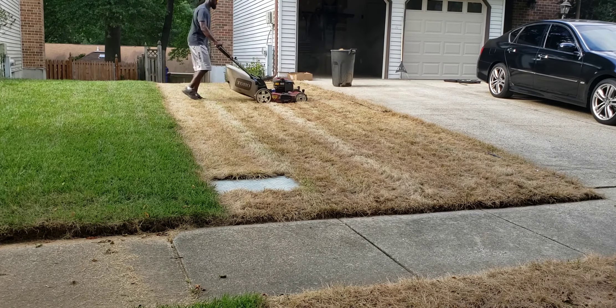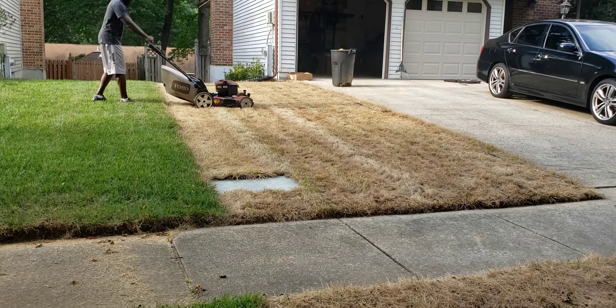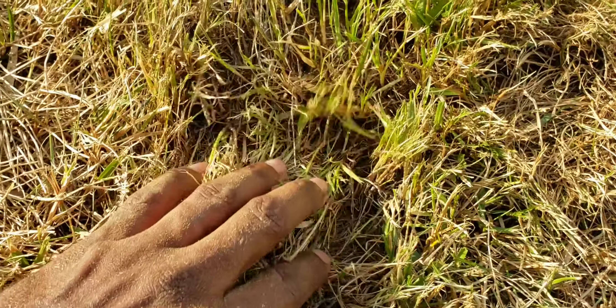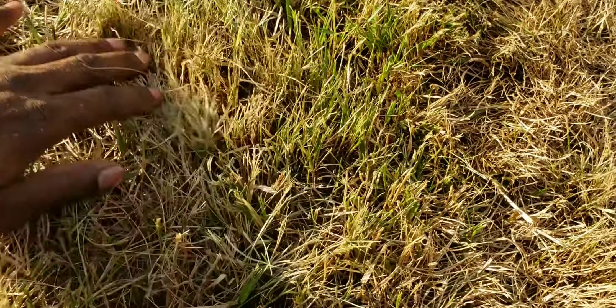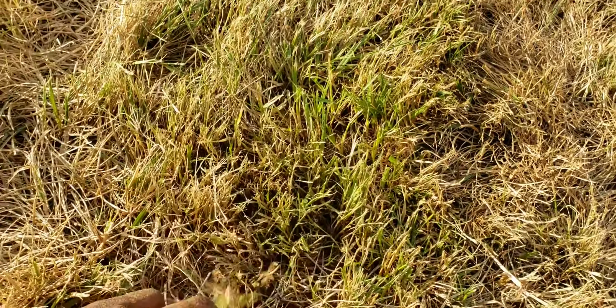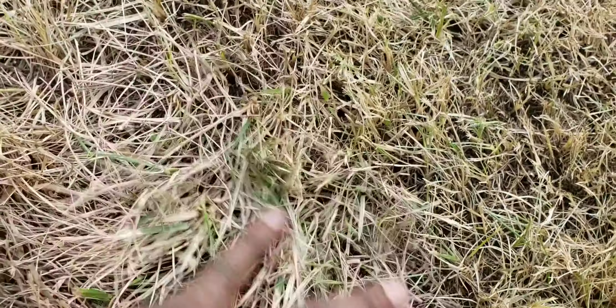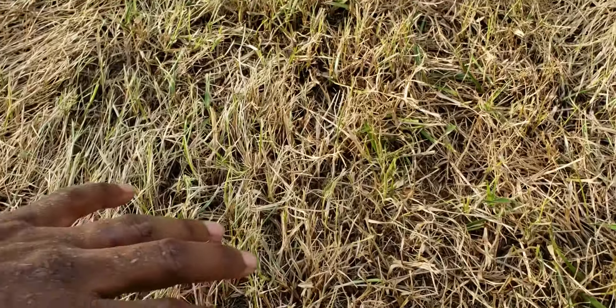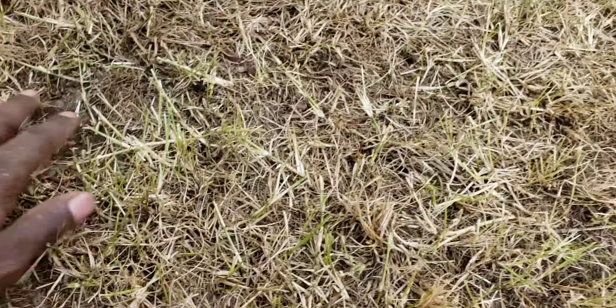Step three is going to be about two weeks after we've applied the glyphosate. As you can see here the lawn is crispy. We want to make sure that we cut it down to about one inch so we're getting that lawn down to a lower level so that we can begin to work with it for the renovation. Once again I am bagging my clippings to be sure that we are removing that extra debris and also removing any seed heads that are remaining on the plant. During this mowing you want to make sure that you mow in multiple directions — I've gone horizontal and vertical for this mow.